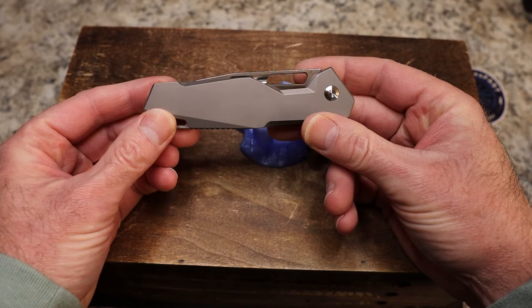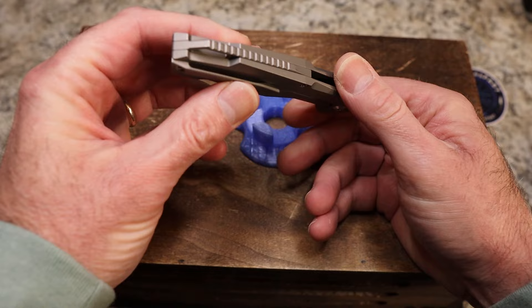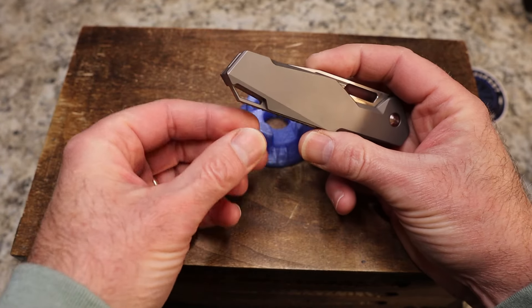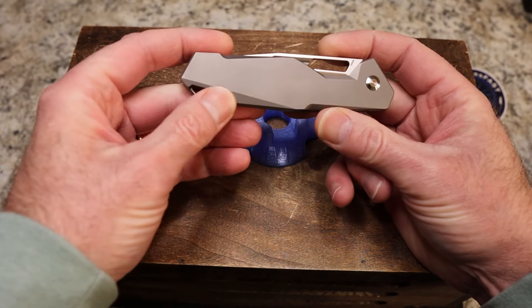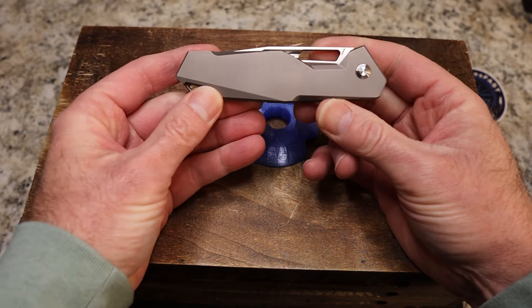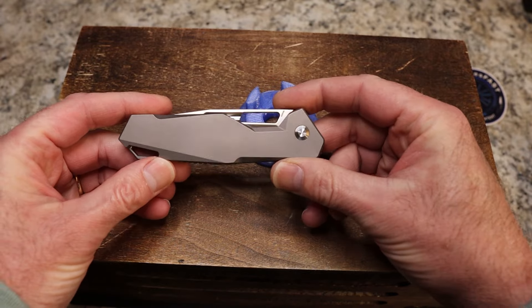I think it has a lot to do with the way it moves and sounds, but it's also just a very useful knife. It is titanium frames with a titanium backspacer — a really cool looking backspacer here with a lanyard hole, chamfering all the way around, and again these really crazy geometrical shapes on the handle.